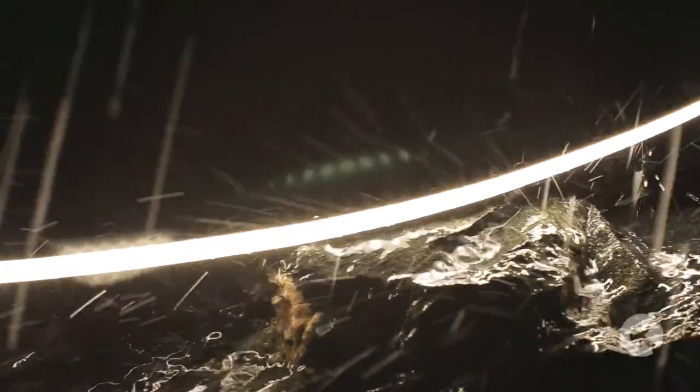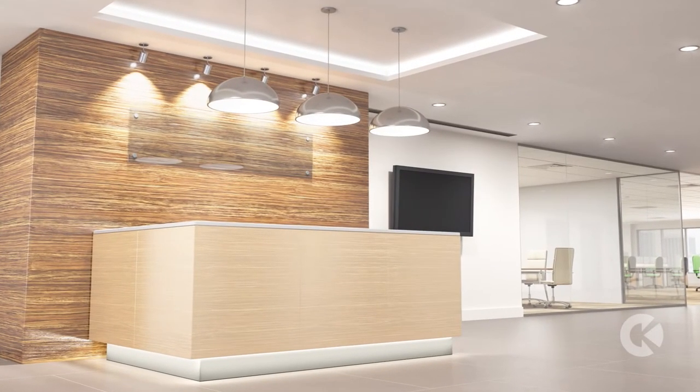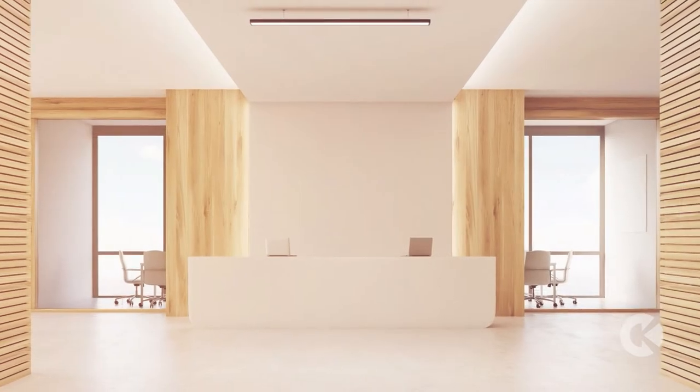Its tough silicone exterior protects sensitive circuitry, so it delivers reliability that goes far beyond tape light. Freeform lets you choose the white light you want, from cool to warm, creating the right ambiance.